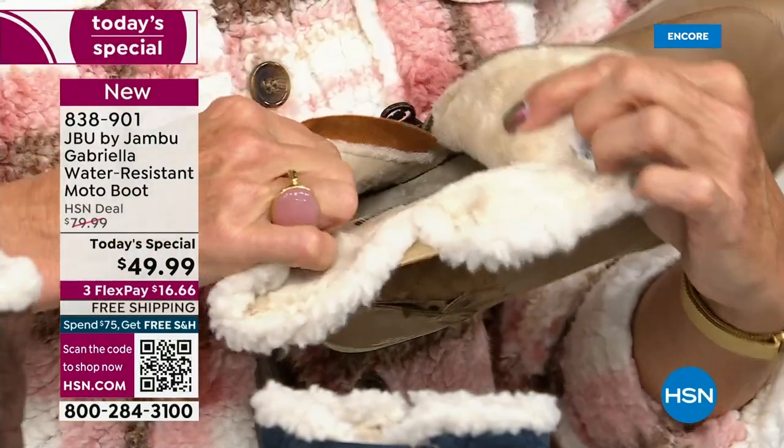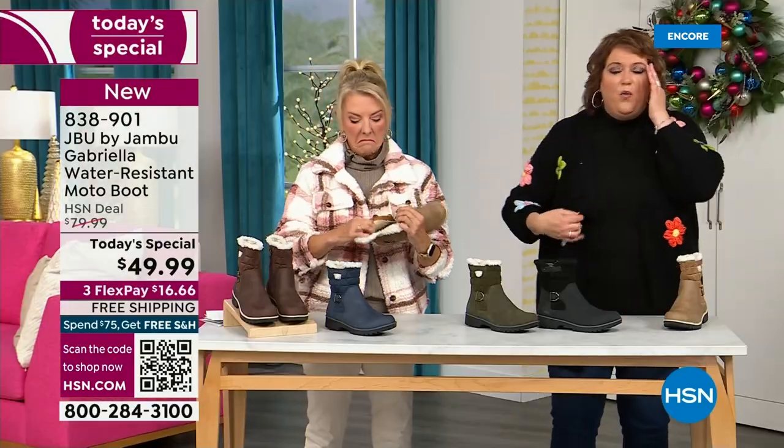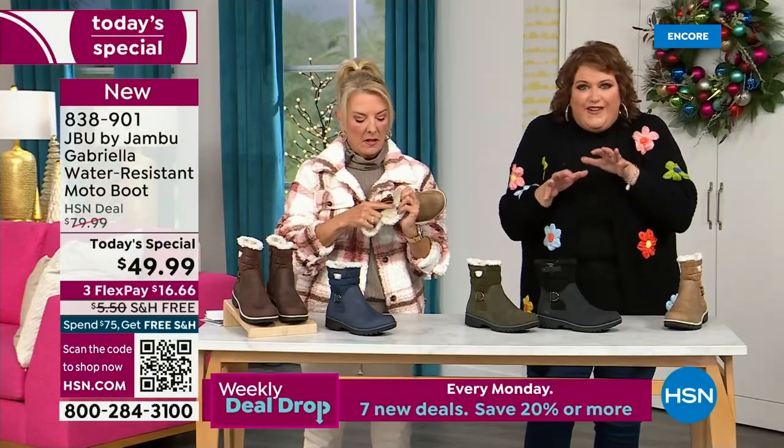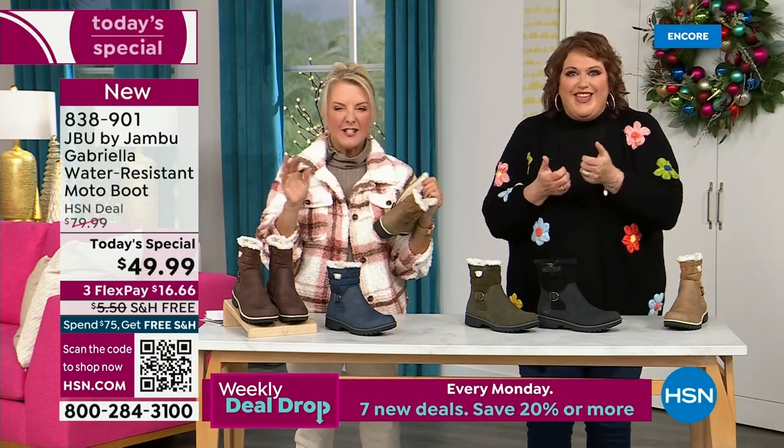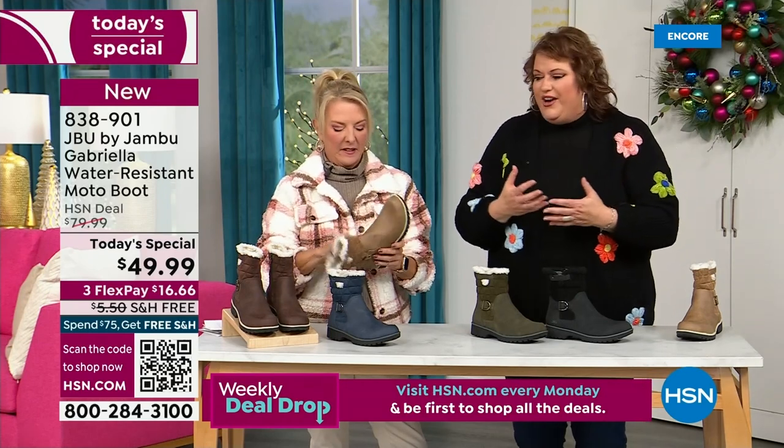I don't have any socks on — no, we don't wear socks. You put your feet in there and feel that faux fur. It's so soft, it feels so good. All these things are there — that's why when you look at these boots you're going to go, there's so much going on.